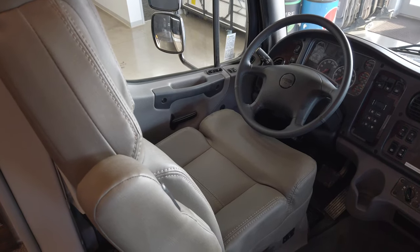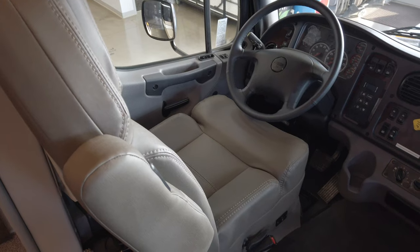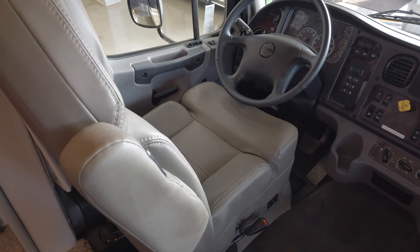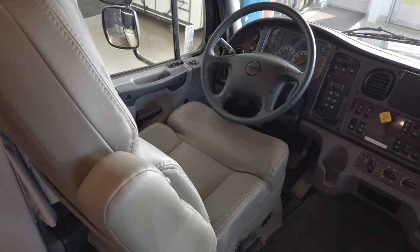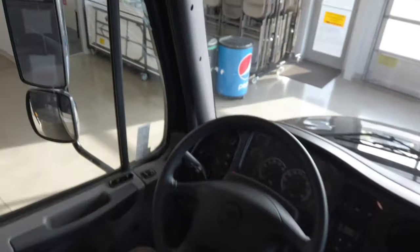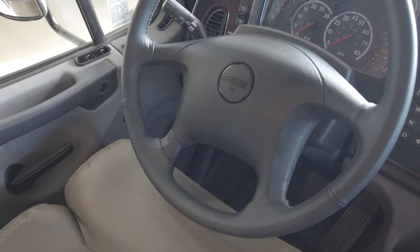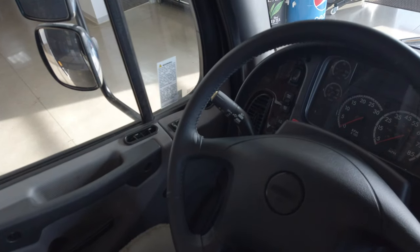Up here in the cab of the RV, the seats have been greatly improved — they've got heat and air ride, and they've added bolsters for the sides and front. You can really feel the difference in the support behind your legs while driving or riding as a passenger. You've got your air horn up top on a lanyard, your city horn in the middle of the steering wheel, and your wipers and left and right turn signals.